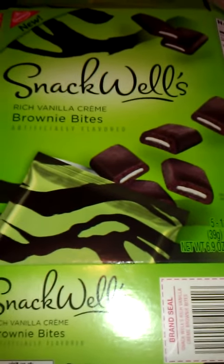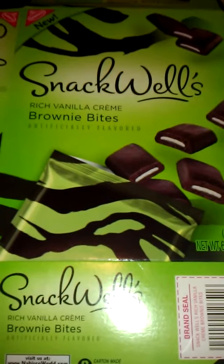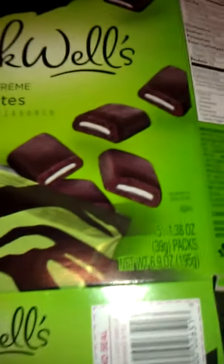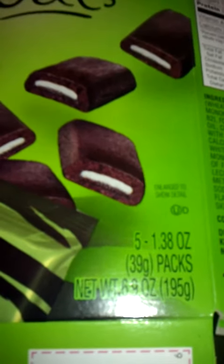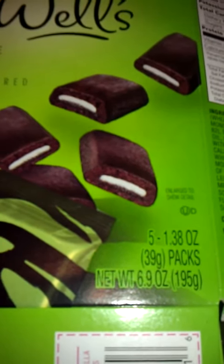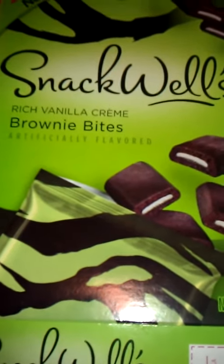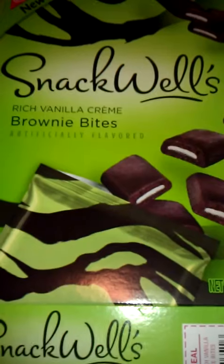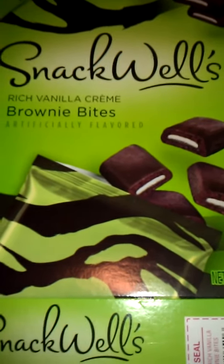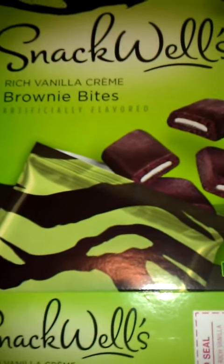This is a review on the Snackwell's Rich Vanilla Cream Brownie Bars, artificially flavored. As you can see, you get five 1.3-ounce, 39-gram packs. I wasn't too impressed with them, and actually my other family members really hated them. They said they would never buy them and never try them again. I thought it was just okay.